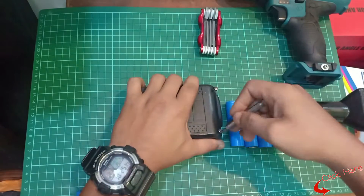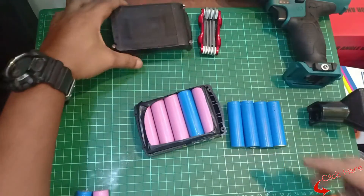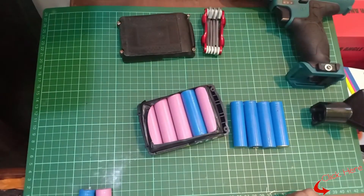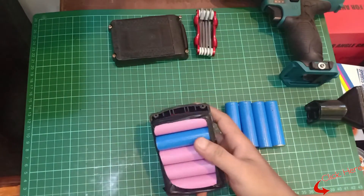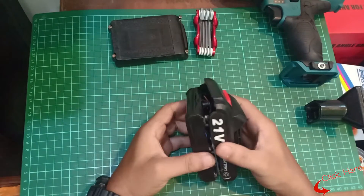The first part of the project is opening the battery pack and checking what type and size the batteries are. Opening the pack depends a lot on the pack itself. After opening the pack, one has to check what size the rechargeable cells are.